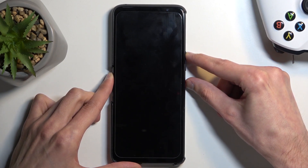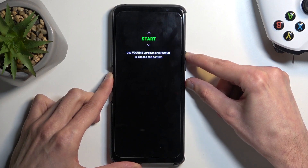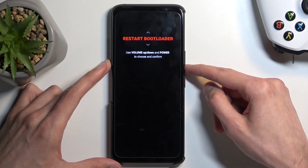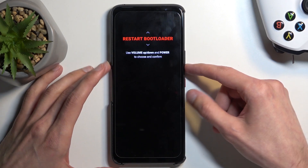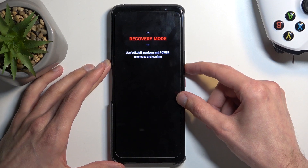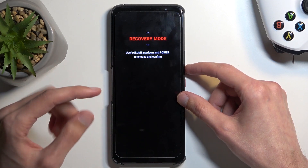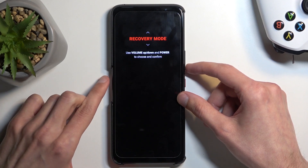This will boot us into boot mode, like this. In here, using the volume buttons, you want to see if there is a fastboot mode option — which, if I remember correctly, there isn't one. I'll check just in case. Yep, there isn't. So we're looking for recovery mode in this case.